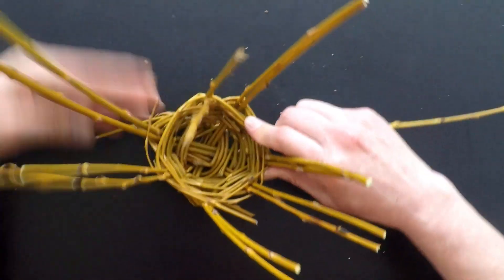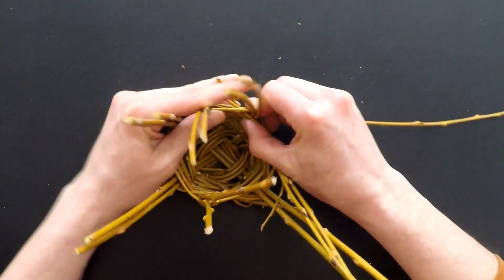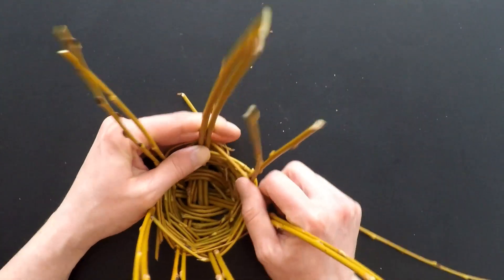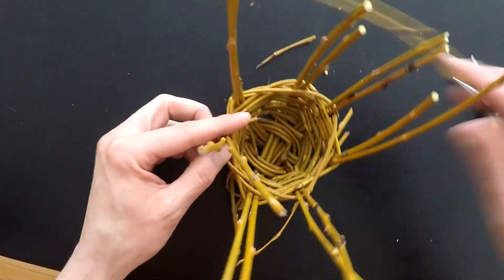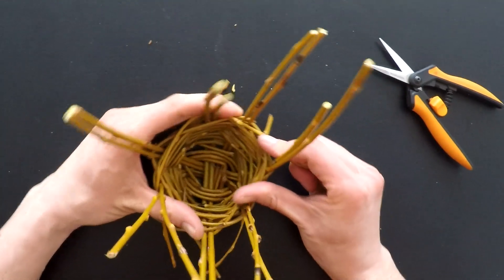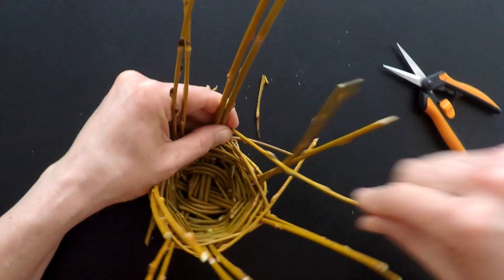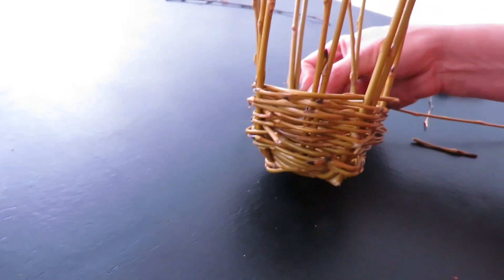Important to practice your skills and test different materials and branches to see what you like. Kind of reminds me of a bird's nest — it looks really sloppy now but we will clean it up. I make these to hold little tiny plants in the house like succulents — it adds a nice handmade touch. I'm doing way better with this basket compared to my other one; that's how it goes — keep practicing.